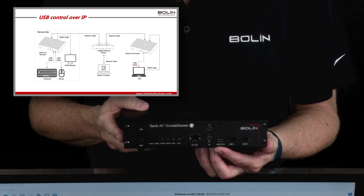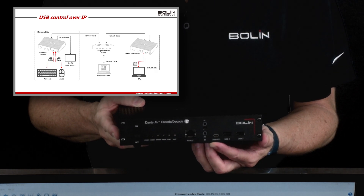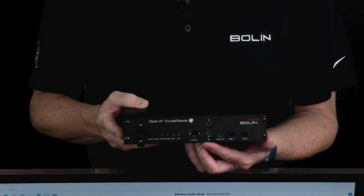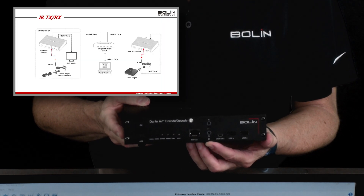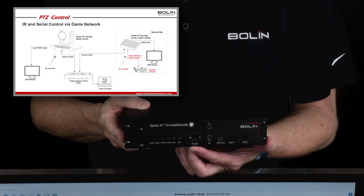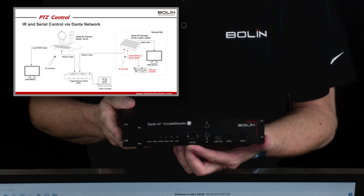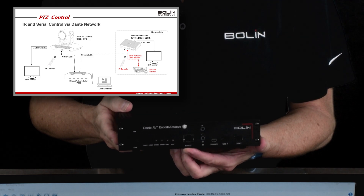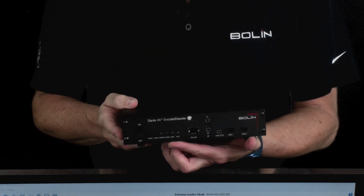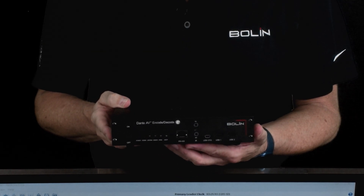Right next to them is USB OTG, or on-the-go, and that's on the receiving end of the keyboard and mouse input. Here we have infrared, or IR, input and output. Right next to that, we have an RS-422 serial port, for sending RS-422 serial communication across the network. Here's also a series of lights and the on/off button.